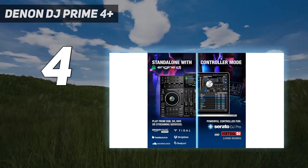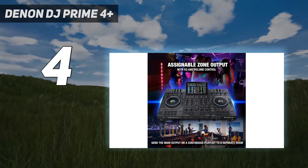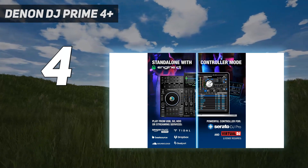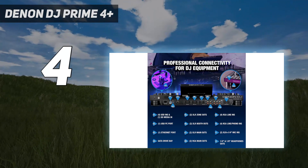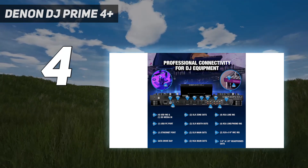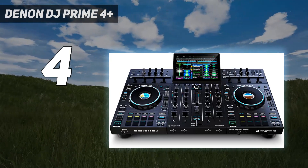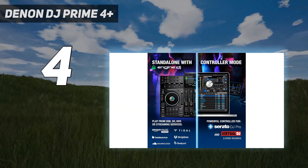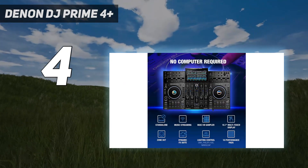At a little over $2,000, on first glance of the Prime 4 Plus, the eye goes immediately to its brilliant 10.1-inch touchscreen, which offers gesture control familiar to mobile device users, powered by the system's multi-core processing. You can play music files without the use of a laptop thanks to four USB inputs, an SD card slot, as well as a built-in 2.5-inch SATA drive bay if you add a hard drive or SSD, taking advantage of onboard song analysis.